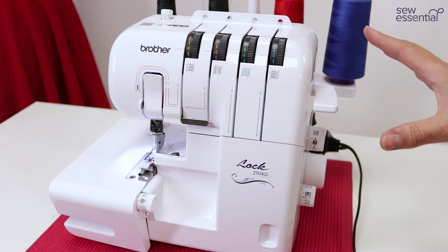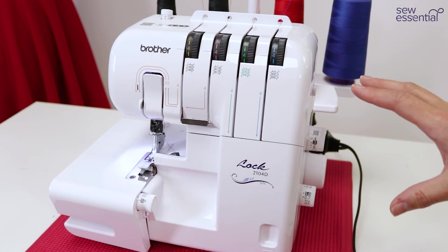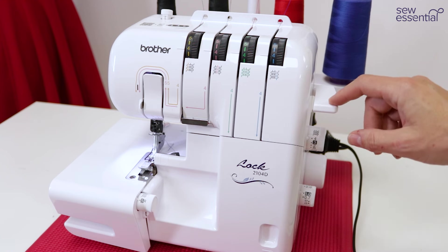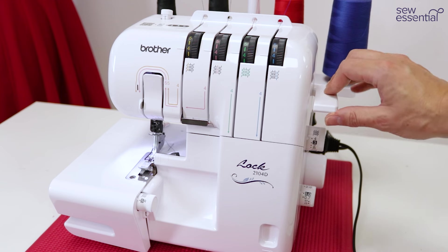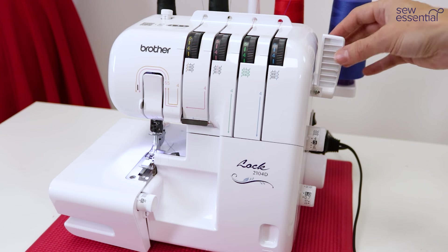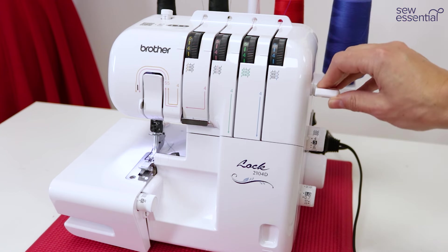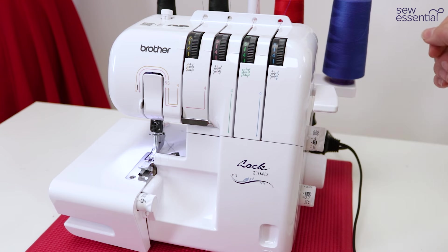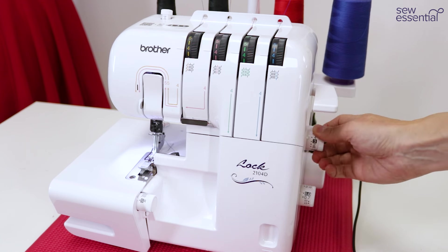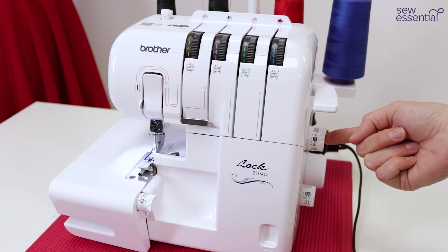I'm going to give you a walkround of the machine so you can see how to set it up for various stitches and understand all the different parts. This lever is the presser foot lift — lift it when threading and to put fabric under the foot, then lower it before sewing. This is the stitch length dial — turn it according to the numbers recommended in the manual for the different stitches.